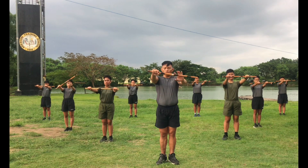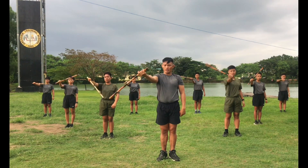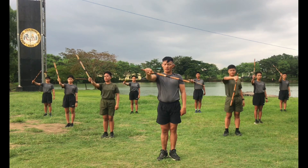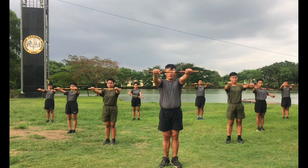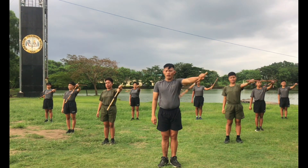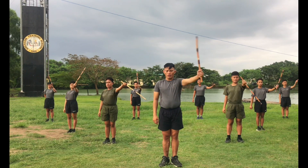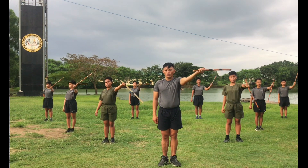Okay, up. Ready, count. 1, 2, 3, 4, 5, 6, 7, 8, 7, 6, 5, 4, 3, 2, 1. Other side, ready, count. 1, 2, 3, 4, 5, 6, 7, 8, 7, 6, 5, 4, 3, 2, 1.